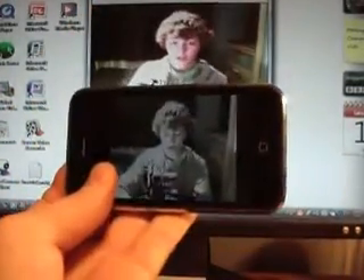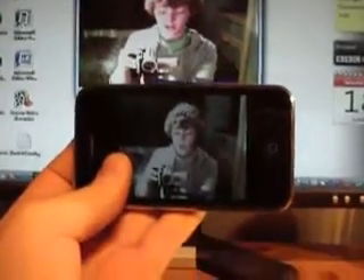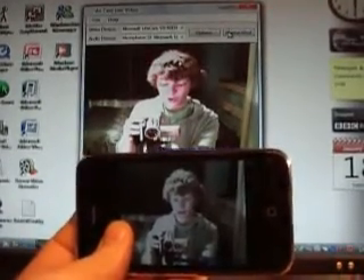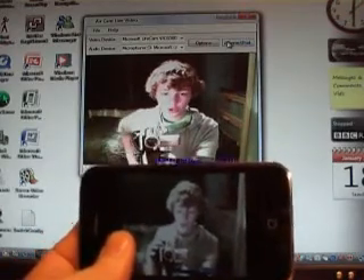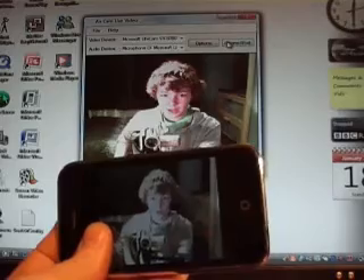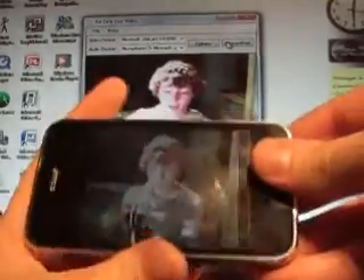So yeah, this is a really good application — AirCam. If you want to download it, it is £4.99, and then you need the two pieces of software: Bonjour from Apple, and software from the same people who make AirCam. I'm not sure what the link is for that, but when you download it they'll tell you where to get that from. So this is a really good application on the iPhone.